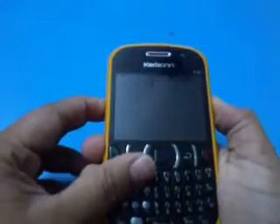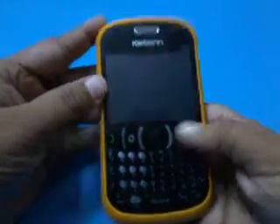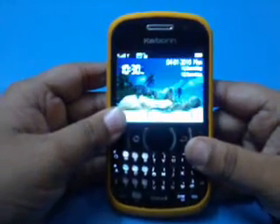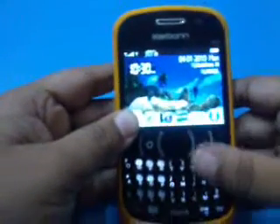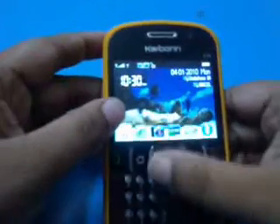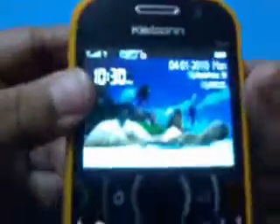So we turn on the device. This is the wallpaper. The battery is very low because I bought it today only.